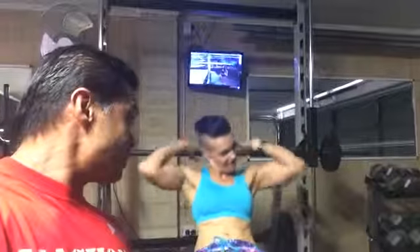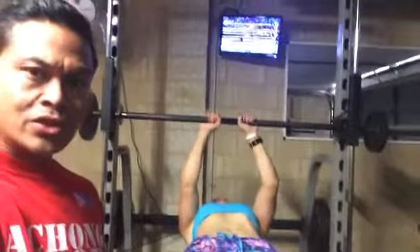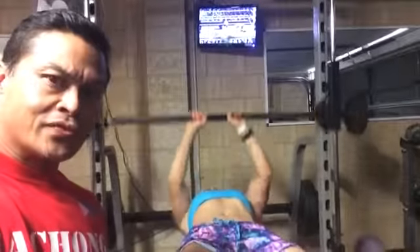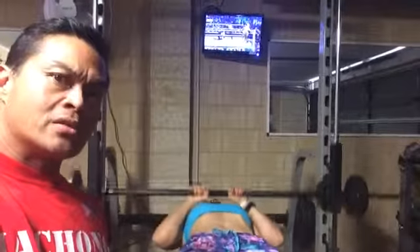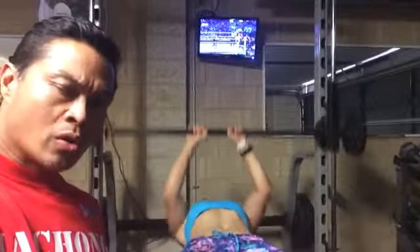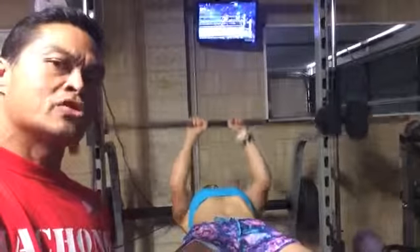We're going to start with a tricep — it's a close grip tricep. We're going to aim for about 10 to 15, squeezing on top and going all the way down, always using full range of motion. This also builds your middle chest.